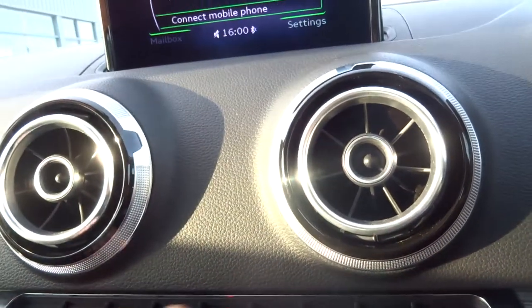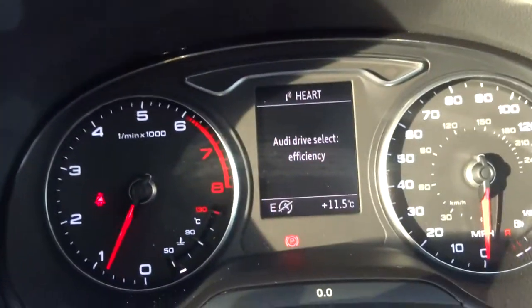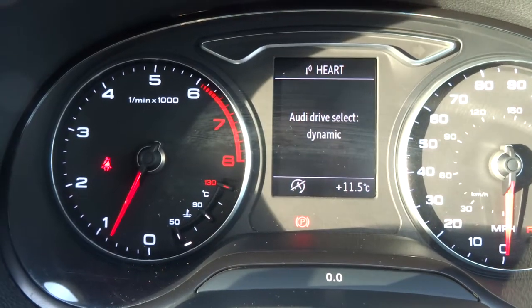Here we have different options including a drive select mode. That allows you to drive as you want — efficiently, comfort, auto, or dynamic.